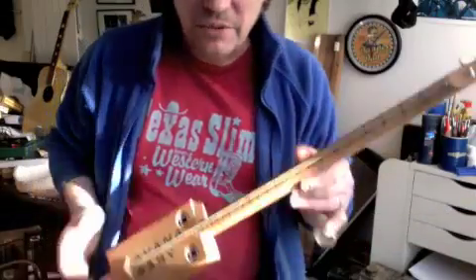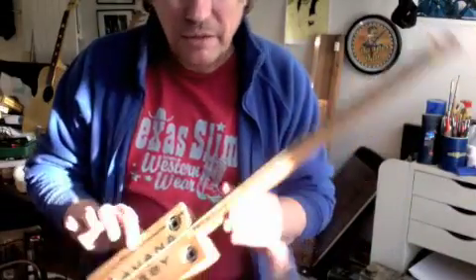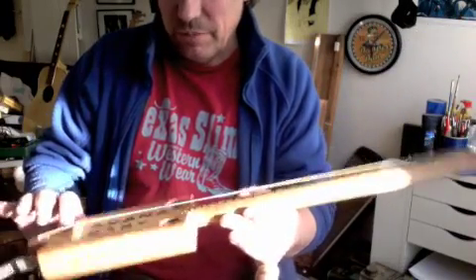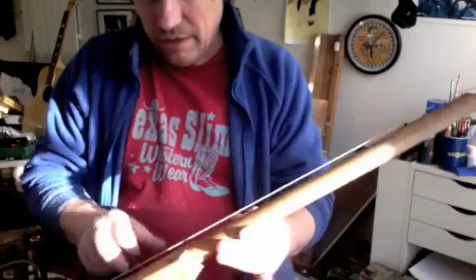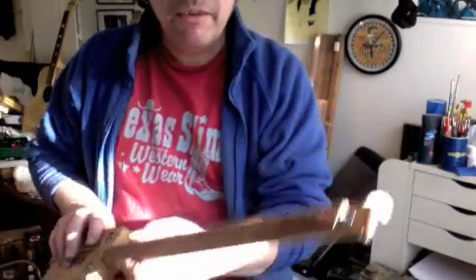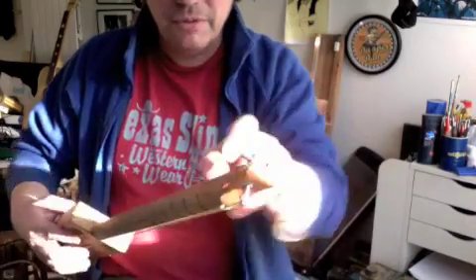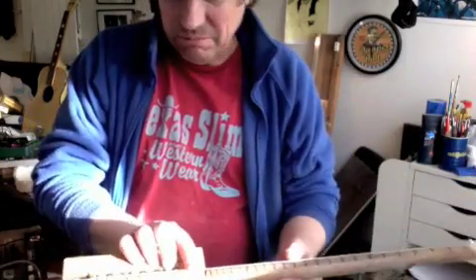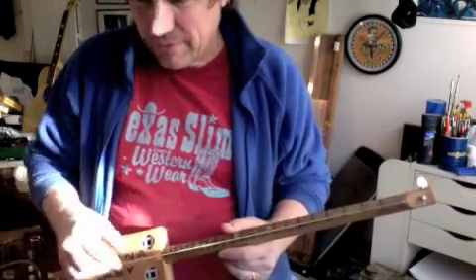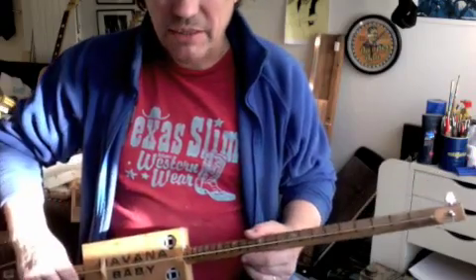Yet another little cigar box guitar. I've just been reaching around in my cupboard and found this tiny little old Dutch cigar box — Havana Baby, Spanish Cedar — a piece of very nicely weathered old broomstick hardwood, an odd machine head, 6th string, whatever gauge that is, and I've put it together into a cigar box guitar.